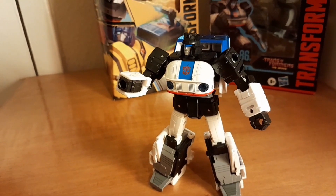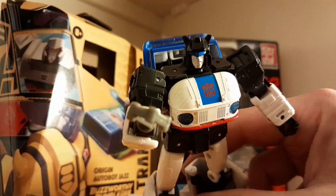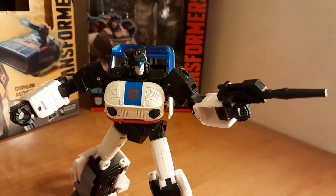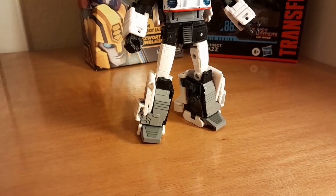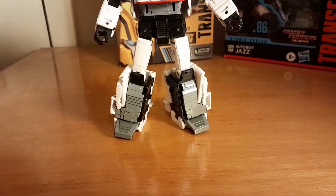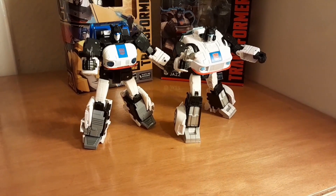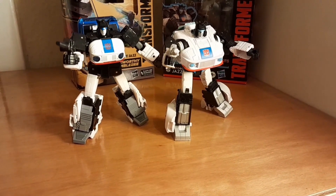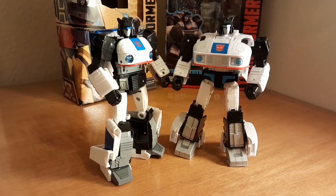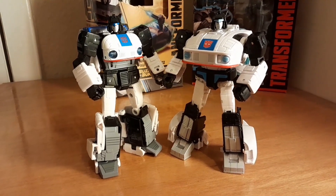The wee ports are fun to stick other things in though — not like that, get your mind out the gutter. Here's a wee hook. He's like a wee pirate. Arrrr. The only thing that slightly annoys me about Origin Jazz is his shins. The alt mode kibble cuts into the sculpted detail and makes them look a little weird. Studio Series Jazz definitely wins the Best Legs competition. It's very difficult to pick a winner between Origins and Studio Series Jazz's robot modes. Origin Jazz feels amazing — his joints are tight and his posture makes him look a lot sleeker. But Studio Series Jazz is more accurate to the source material and overall looks more cohesive with his kibble management.